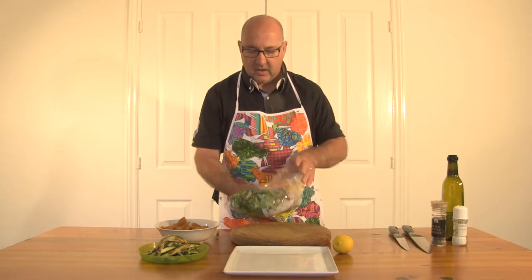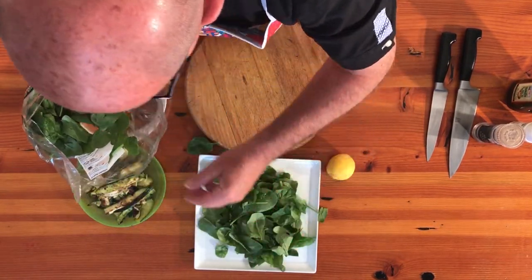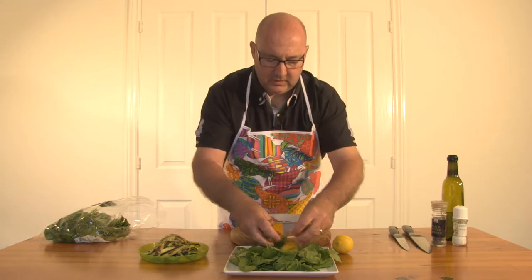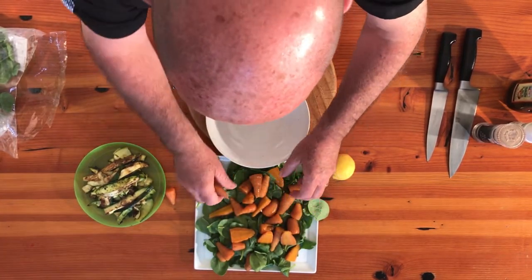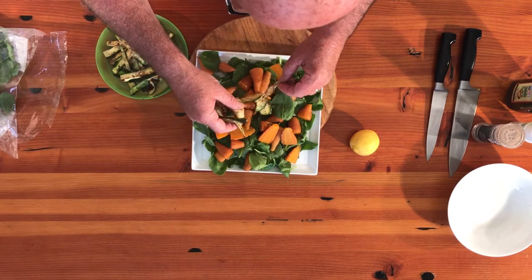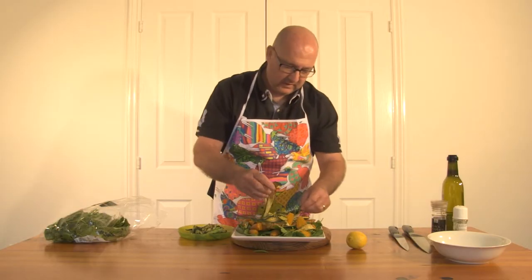Let's put the salad together. I've got some spinach here — you could use lettuce, it doesn't matter too much. Spread that over the bottom. Add our carrots, which have cooked and cooled down. Look at the colours already. And we've got the zucchini — you've got the nice thin bits and then you've got the bigger, fatter bits. That will give a little bit of crunch to them.